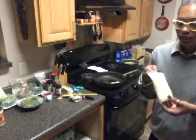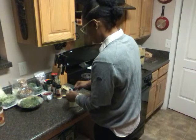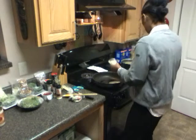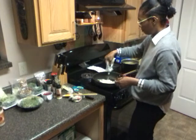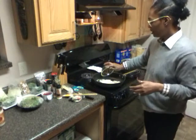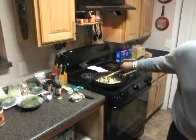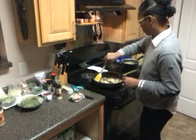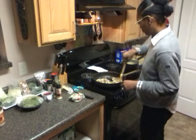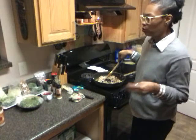For my onions, I like to buy them in bulk and then portion them into one-cup serving bags — it just makes cooking easier and cuts down on prep time. I used about half a bag of onions. I also have about half a cup of fresh mushrooms.